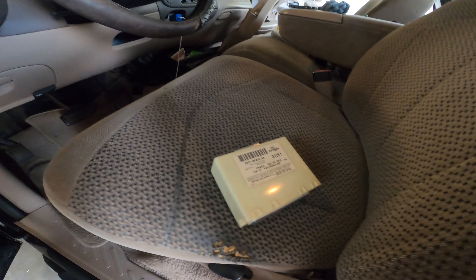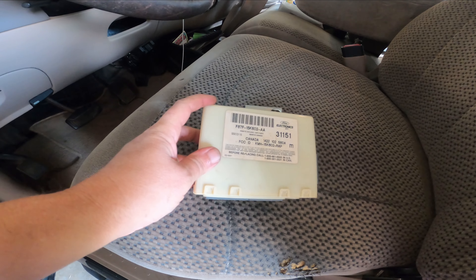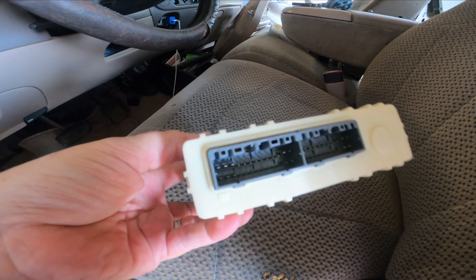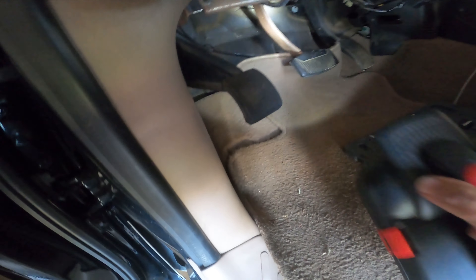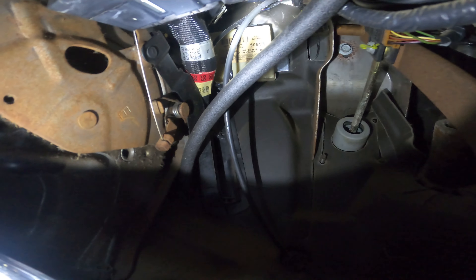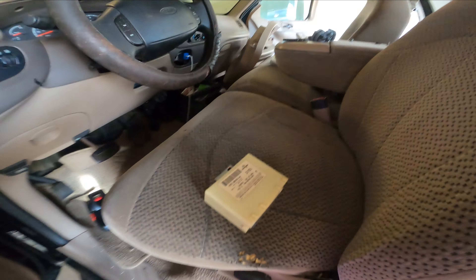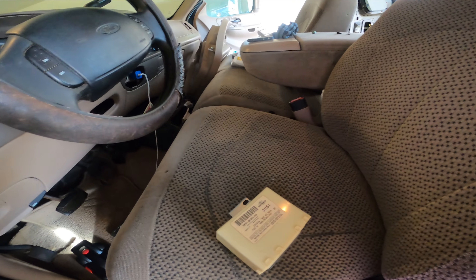In my husband's truck, for his wireless door to work, I had to order another part. Let me show you where it's at — it's under the dash. I gotta take it out, it takes two bolts, put the wires in here, and then reset the remotes to his truck.